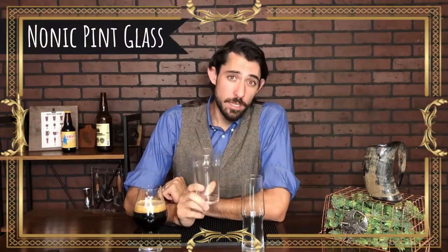This is called a nonic pint glass. Like most pint glasses, it holds a pint. However, unlike other pint glasses, it has this nice bubble ridge here. That serves multiple purposes.